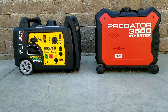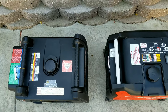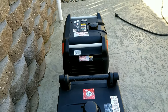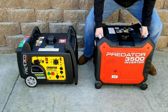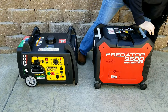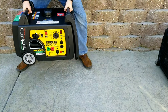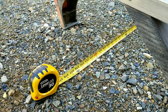Looking at the generator sizes, the Champion is a little bit smaller and doesn't sit nearly as tall. When loading into the back of a truck, that's where the lower profile helps — you can get it on your shins to throw it in. The Predator being taller makes that harder, especially with the new three-quarter ton trucks where the tailgates are so high. Moving either around is not that easy at 100 pounds, plus you'll likely have fuel adding another 5 to 10 pounds. The wheels aren't great on either unit.